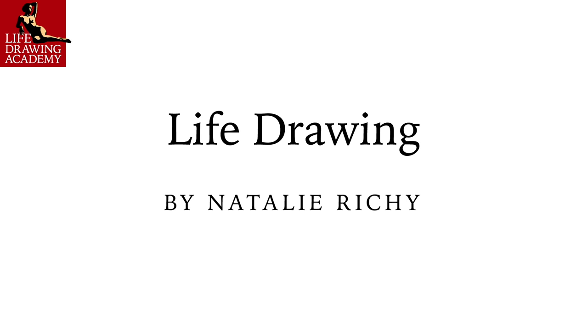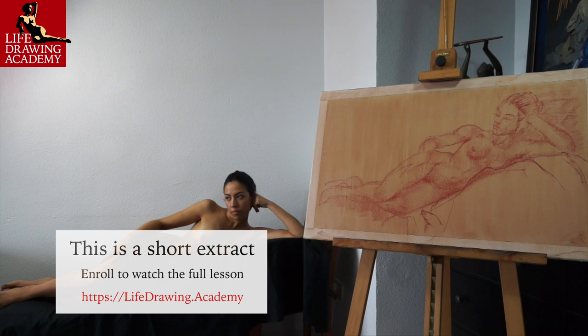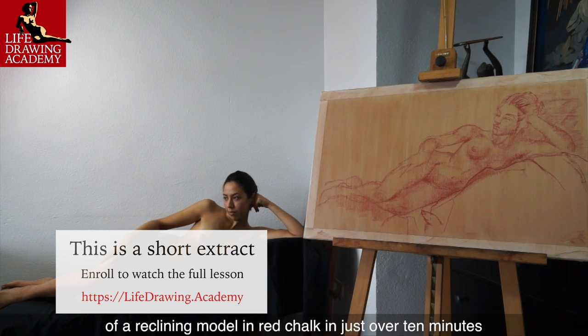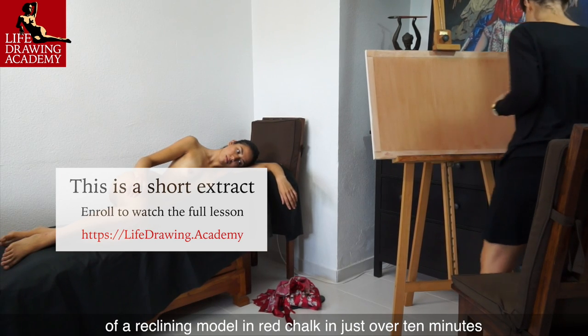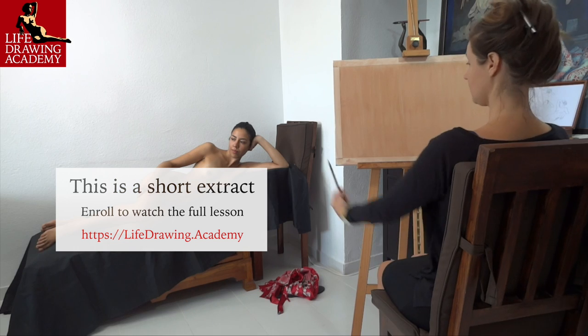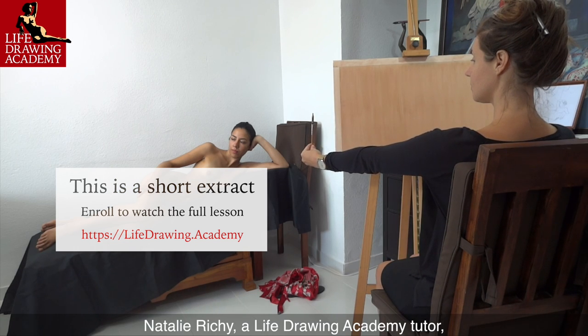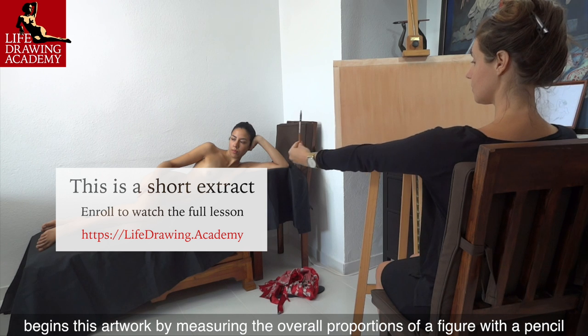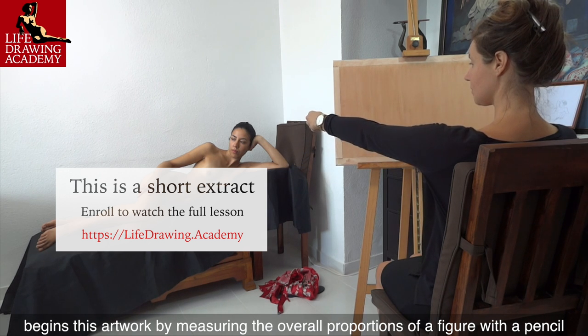Life Drawing by Natalie Ricci. In this video lesson, you will discover how to make a fast sketch of a reclining model in red chalk in just over 10 minutes. Natalie Ricci, a Life Drawing Academy tutor, begins this artwork by measuring the overall proportions of a figure with a pencil.